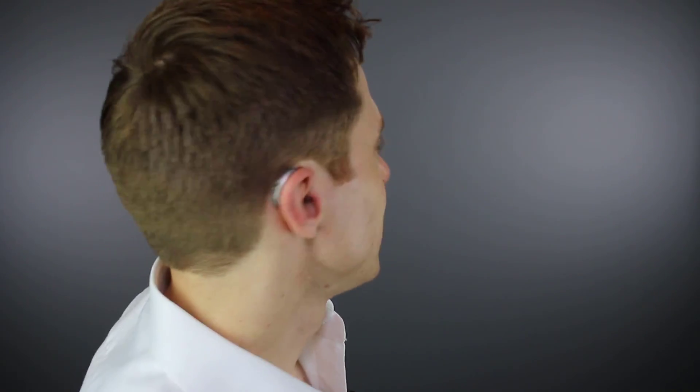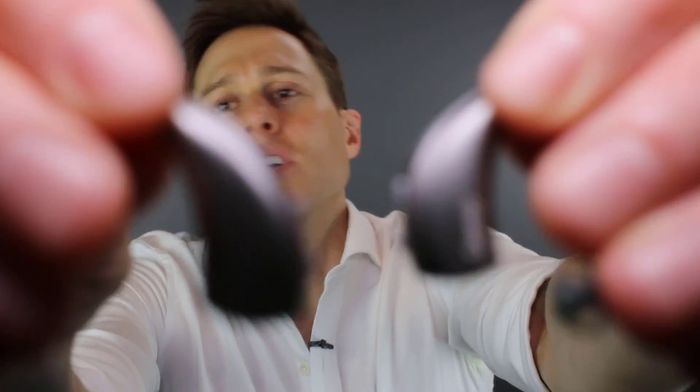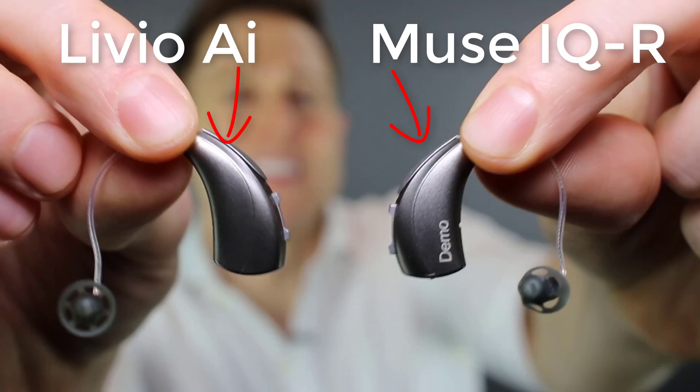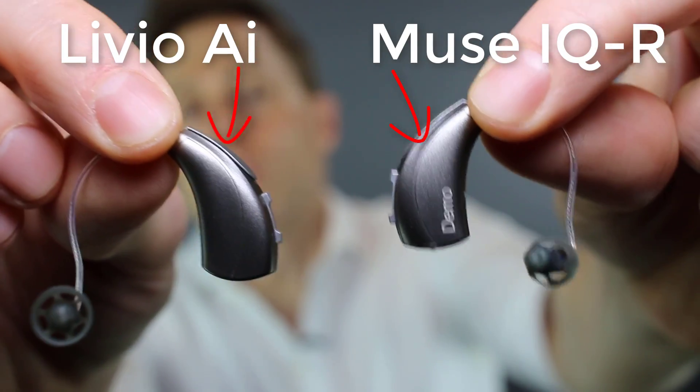I'm actually wearing a set of Livio AIs right now to give you an idea of what they look like when you're wearing them. The form factor of these is very similar to other form factors that Starkey already has. In this hand I'm holding the Starkey Muse IQRs, and in this hand is the Livio AIs. You can see that they're very similar to each other.